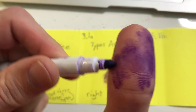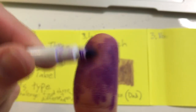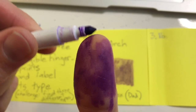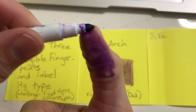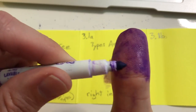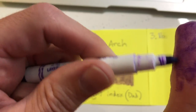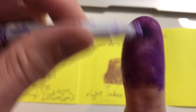There are maybe a handful — no pun intended — of organisms that have unique fingerprints. A lot of organisms, mammals, they have fingerprints, but they're the same as their brothers, sisters, cousins, etc. You'll need to label them with the different types: arches, loops, or whorls.